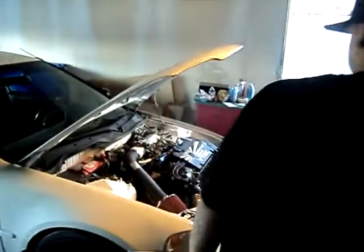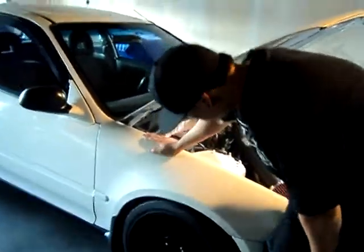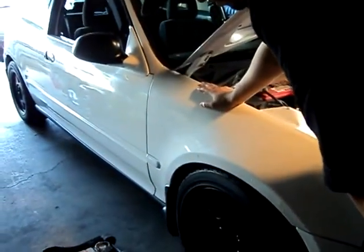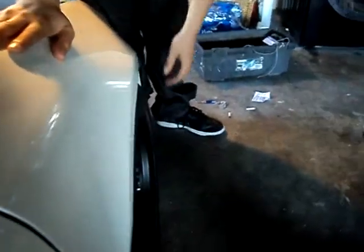The second thing I want to talk about is the fenders. When I purchased the car, it looks like the fenders were from two different cars, because one pops out more than the other. I'm not sure if you guys could tell, but let me give you guys some angles. On this one, the rim sits flush — it's beautiful. I love the way that goes.